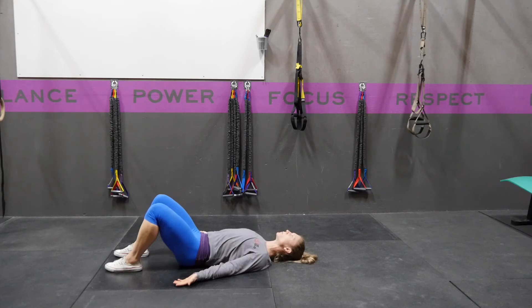You're going to exhale and drive your ribcage down towards your hips and tighten your midline to push your low back into the ground. From this position, you don't want to lose the tension in your midline and you should always feel that low back pressing into the floor. You're going to breathe in your nose and out your mouth without letting your back come off the ground.